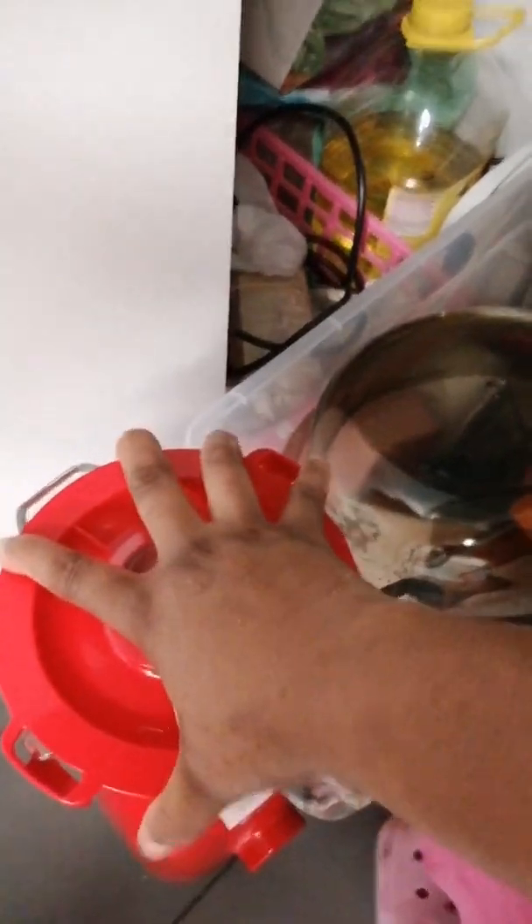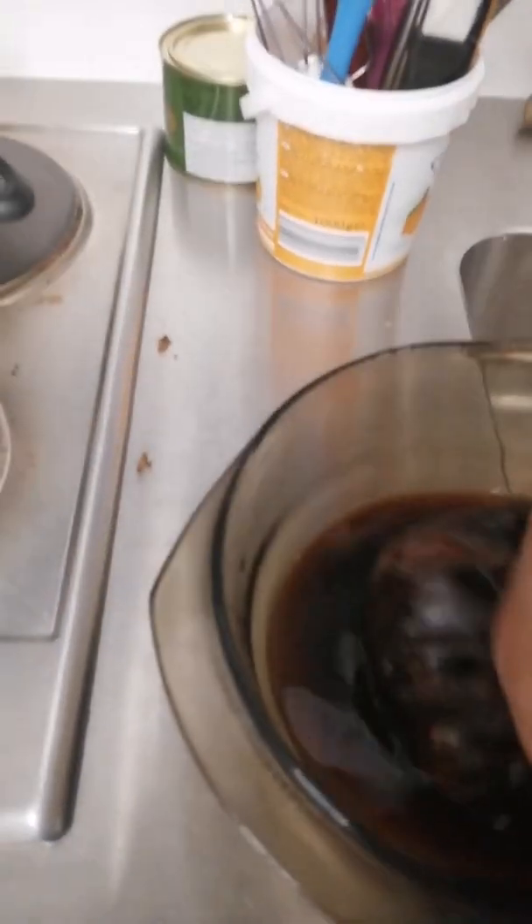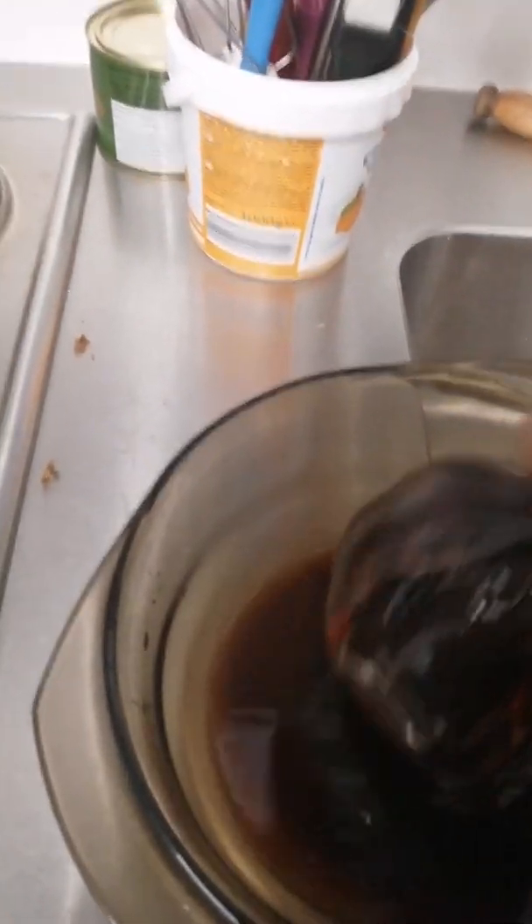Now I have blended it up and I'm going to filter the water out. I didn't filter the whole water out — I just filtered some of the water out because I will be kneading it like that. You just have to separate the water from the blended eggplant. You just filter it like so.